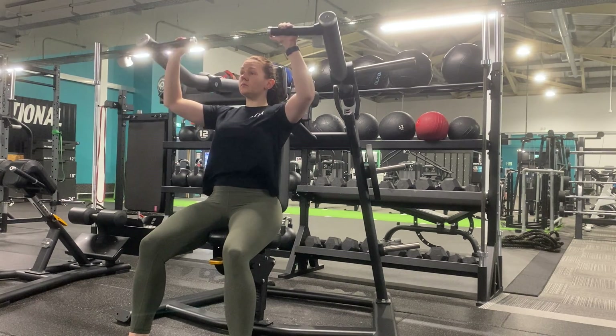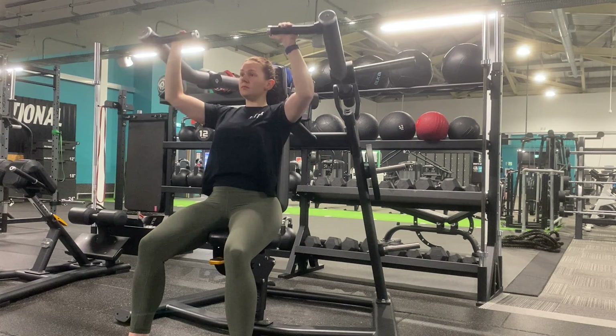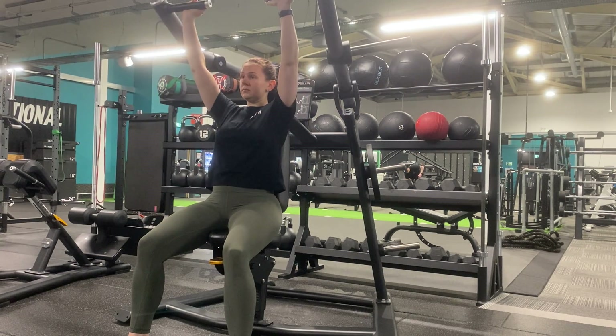Adjust the seat height so that the handles are in line with the tops of your shoulders. Press the handles upwards ensuring your wrists stay over elbows, your elbows are tucked in, and we have a soft elbow at the top of the movement to protect the joint.